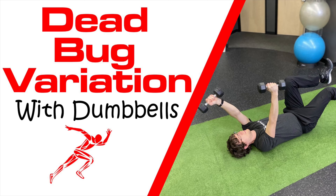Hey everybody, Dr. Brian Damhoff. Today I'm going to show you a dead bug variation with dumbbells.